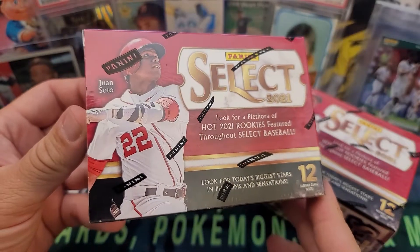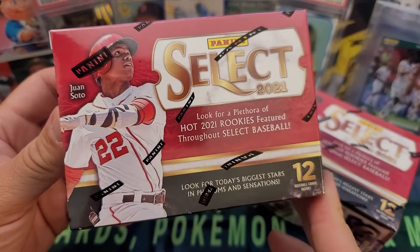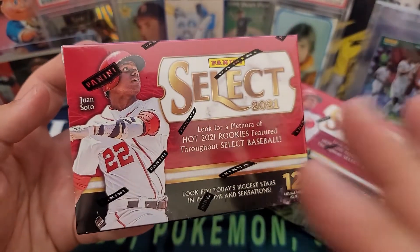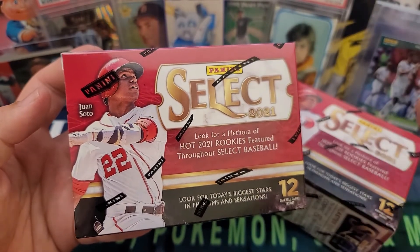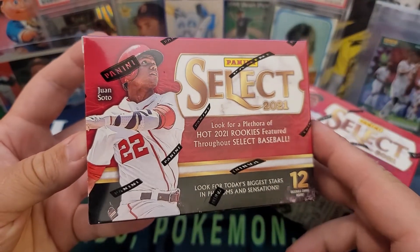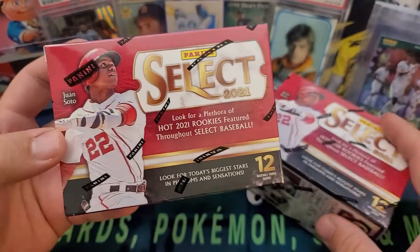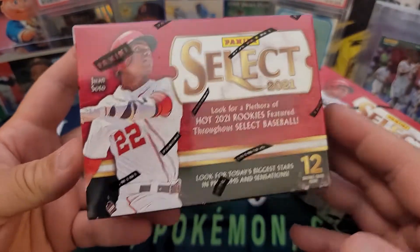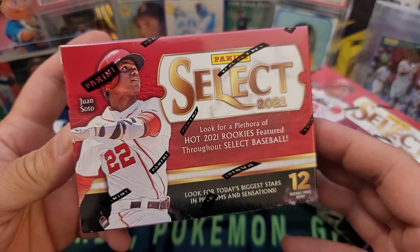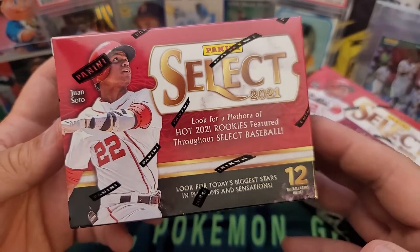Hey everybody, welcome back to the channel — today on JBob and Sons I'm opening up a Panini baseball product. Every year I try to open one. People don't like Panini baseball because Panini doesn't own the rights to the baseball team names, so you'll see Juan Soto in his Washington Nationals uniform but they blank out any team logos. That said, these are really great cards — last year I did Optic which I thought was awesome. Panini Optic baseball has really nice cards.